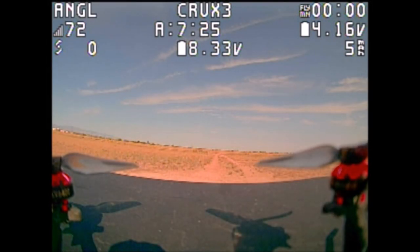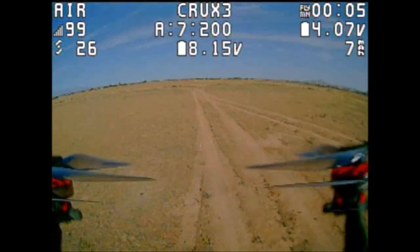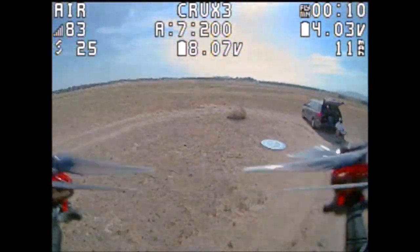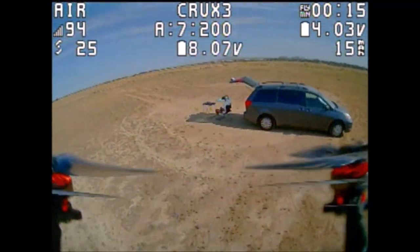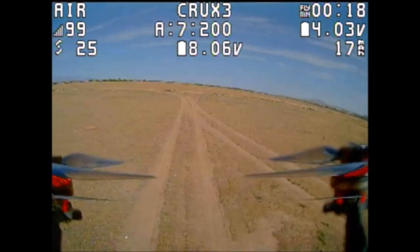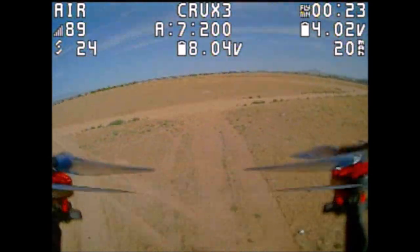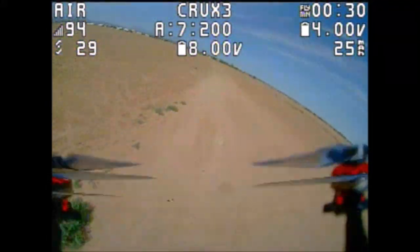Here we go with the Happy Model Crux 3 with just the rubber ducky antenna. This one has the XM Plus receiver. The Tiny Hawk Freestyle 2 had the D8 protocol receiver built in to the flight controller. As you can see, it does a lot better. To the road we are still hitting the 90s. Making that turn — VTX, however, kind of sucks.